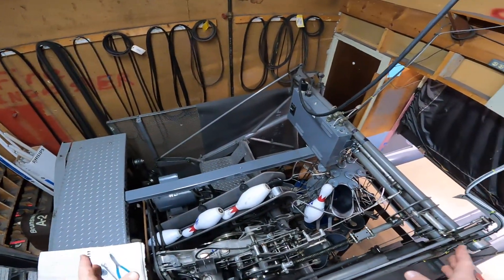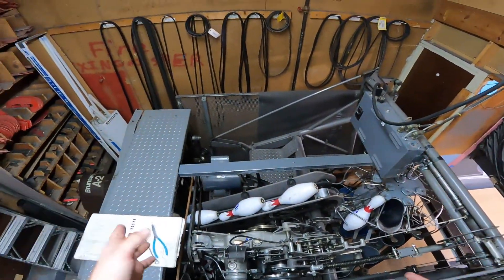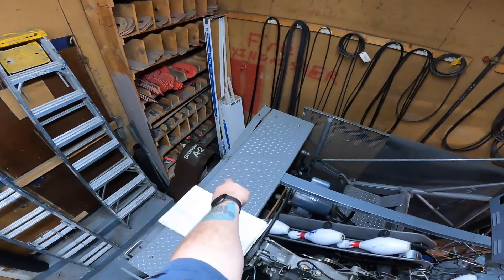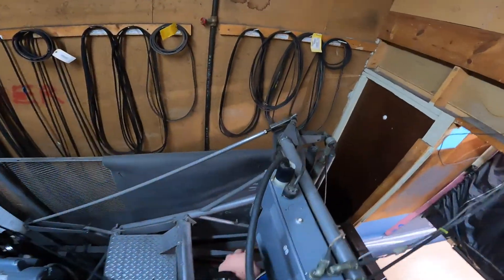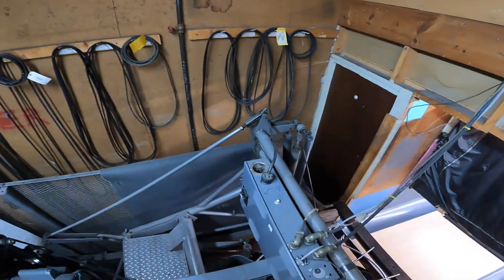With your machine at 90 degrees and everything good, you want to make sure it's turned off completely — your two switches in the back — and then make sure that your breaker is off and it is unplugged.